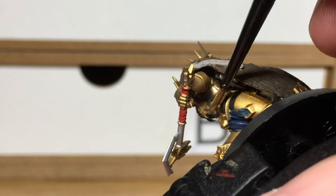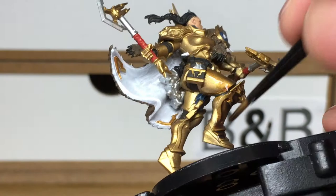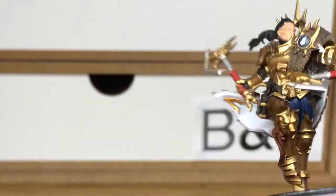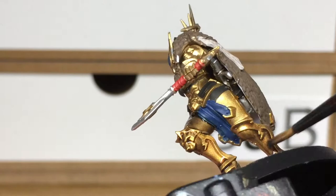Now it's time for the shades, starting with Citadel Agrax Earthshade. I'm going to be using this on all of the gold and also all of the cloak. Adding these shades to the miniatures really does bring life out of them — it shows all the details, contours, and little ridges in the armour. I really do like adding shade to the model.